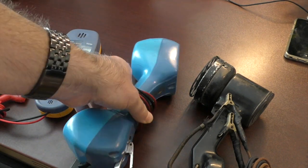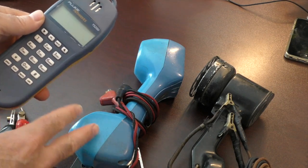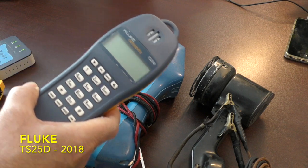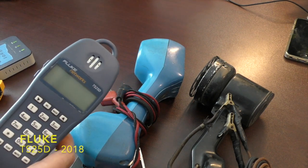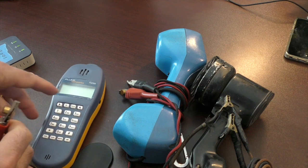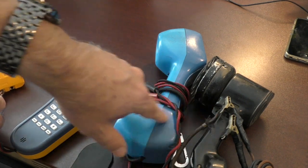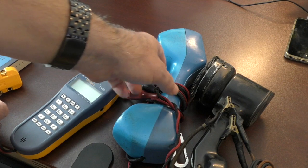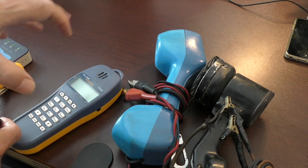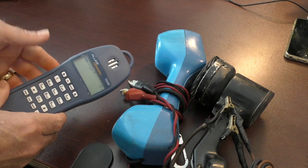My latest test set is a Fluke TS25D. There were actually about three or four other test sets between the old one and this one. What I like about it is the small form factor. Neither of the first two test sets has speakerphone — you have to hold them up to your ear to listen. Speakerphones came out probably in the 1990s but they were really big, which was a problem. This one has speakerphone in a small form factor, so I can hit the speaker and get dial tone right away.